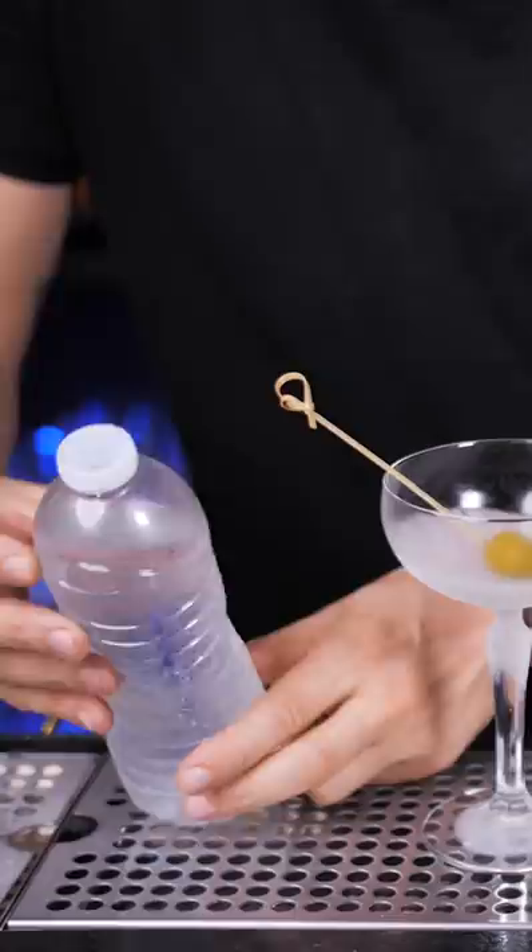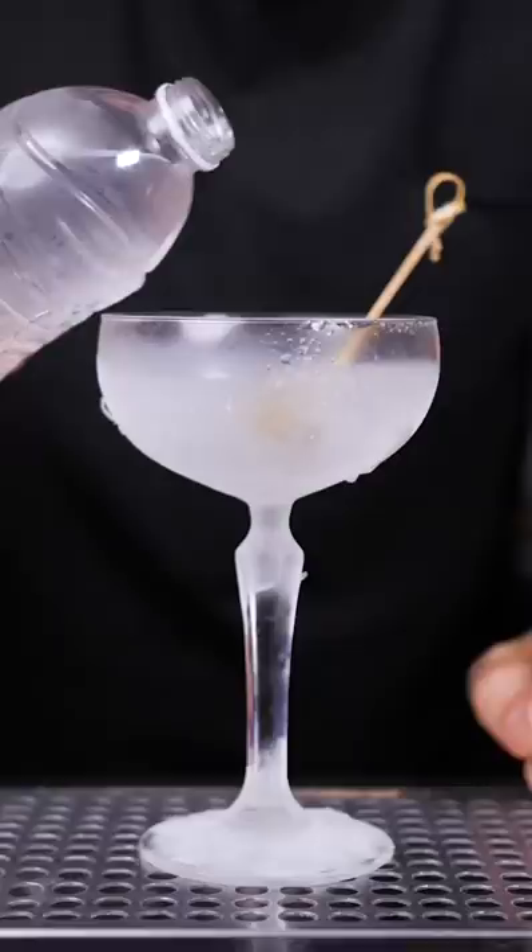This is how you make a super cooling martini. Put a full bottle of water in the freezer for about two hours. Next, in the chilled coupe or martini glass, put one olive.